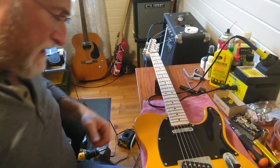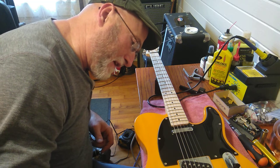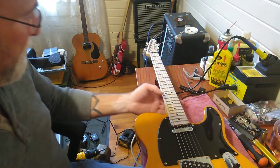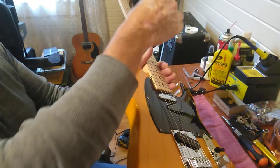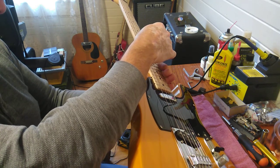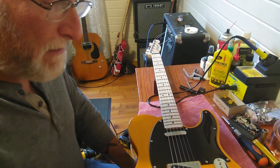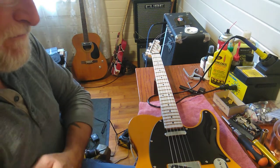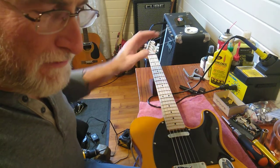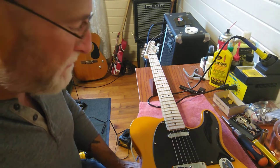I know I sounded a little bit negative in that first video about these guitars and I didn't mean to come off that way. It's just that when you fool with them all the time you start to see a lot of patterns - a lot of shoddy workmanship. But that's not the case with every guitar. I guess what I'm saying is the doctor doesn't see a lot of healthy people. When you work on guitars you see the sick ones, you don't see the healthy ones.